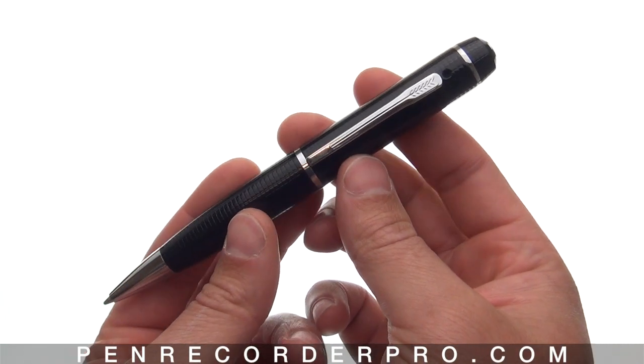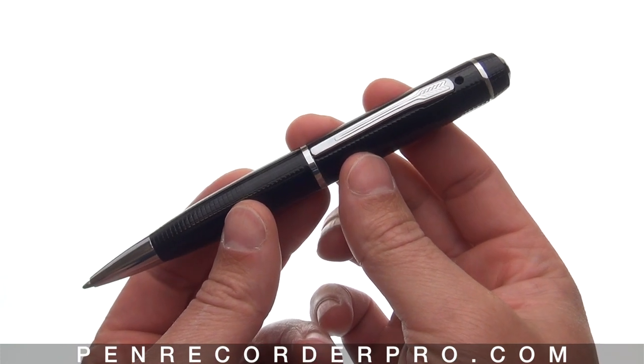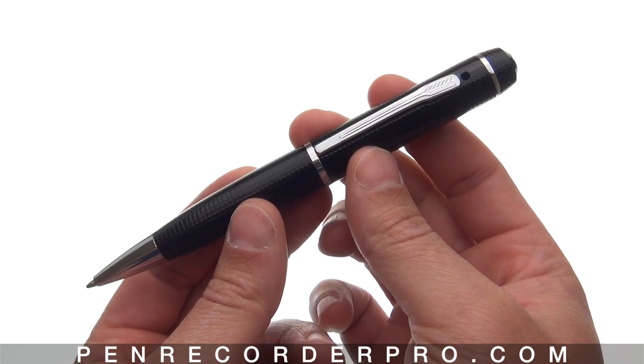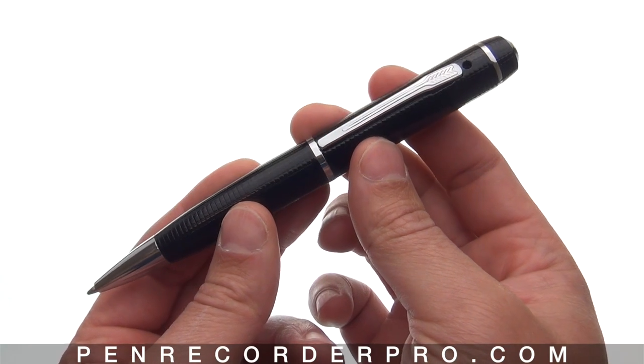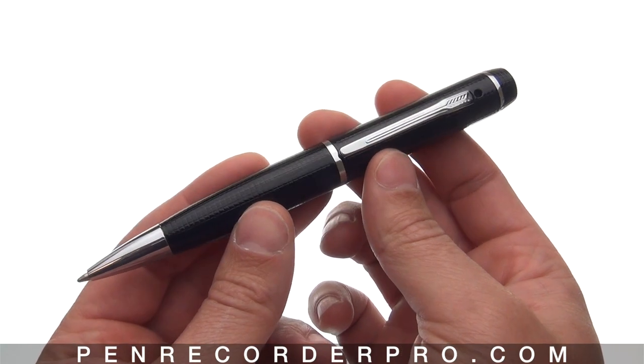That's our instructional video on the HD90 camera pen. Keep in mind when charging, the pen needs to be turned off, and when recording, the SD card must be in the pen. We offer a full one-year warranty on this pen as well as customer support through phone or by email. You can purchase one today at penrecorderpro.com.